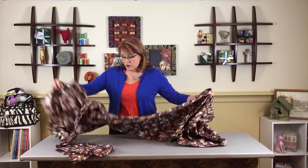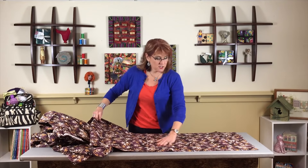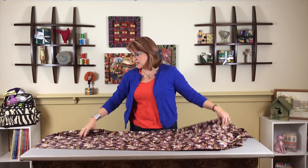Here is the big chunk of fabric — nothing is pre-folded, but the manufacturer's fold is there and nice and crisp. I'm going to use the manufacturer's fold as my center fold. I'll start at the left-hand side because I'm a right-hander. If you're a left-hander, you'd do it the other way — you've probably been doing it that way your whole life.